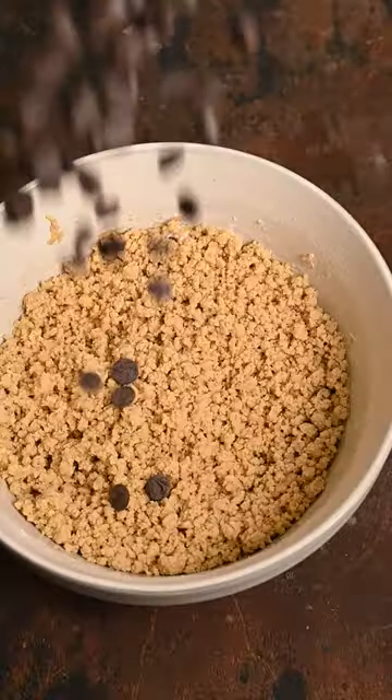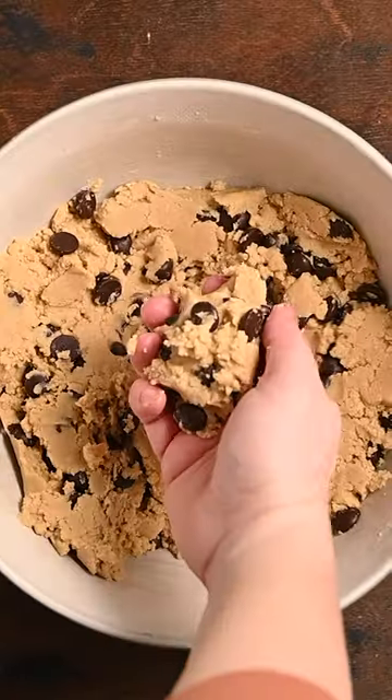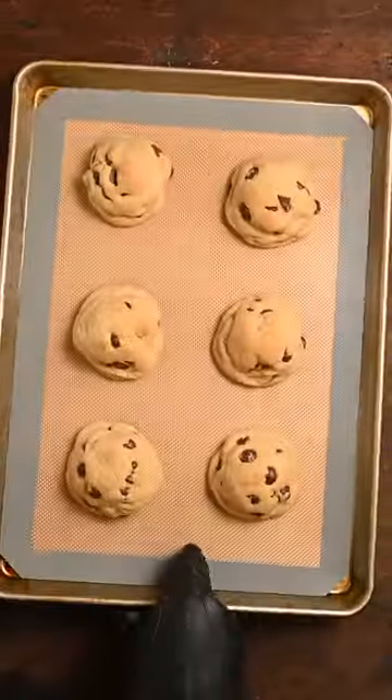Use a spatula to smooth out the dough, add a half a cup of chocolate chips, then grab a fistful of dough to shape your cookies. Chill in the fridge for an hour, then bake for about 12 to 14 minutes.